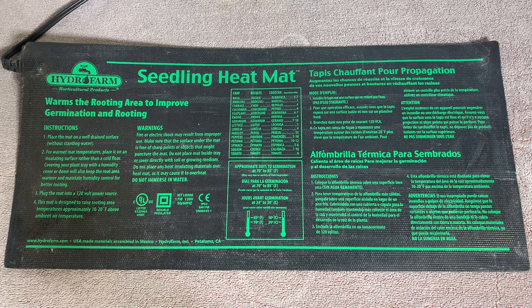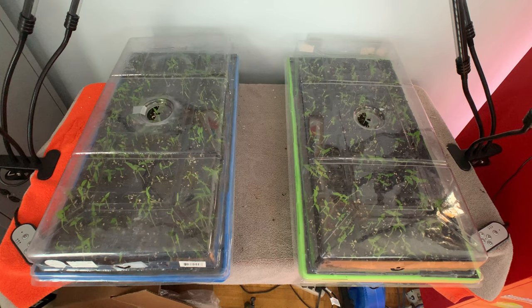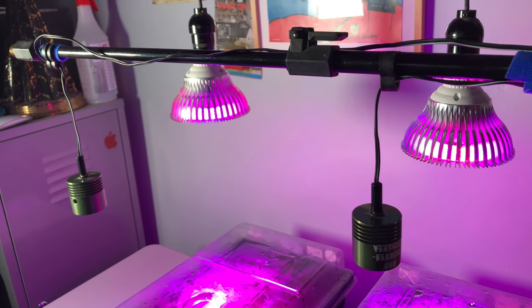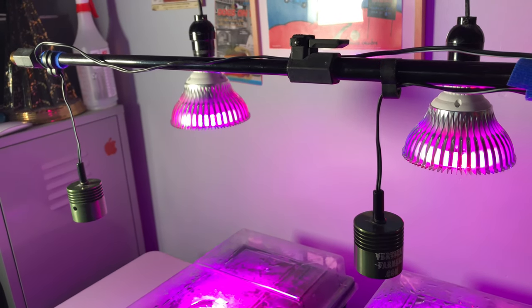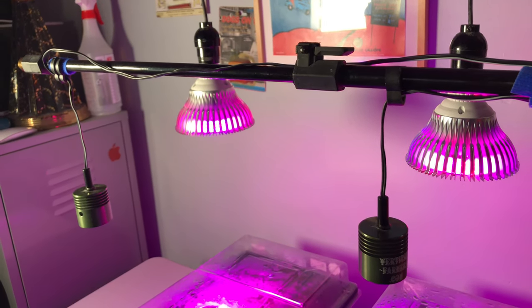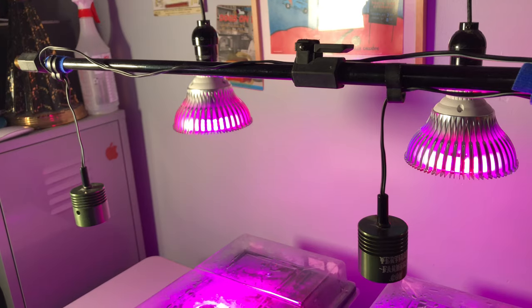That will stop as soon as the seedlings start pushing against the top of the cover. I'll also remove the heating mat soon, as I prepare the seedlings for the cooler temperatures of the basement, where they'll soon be transplanted into three and a half inch pots. My nursery is on a table in my office where I can easily monitor progress, and my lighting needs in this room are temporary.